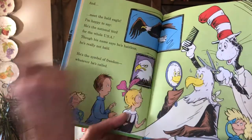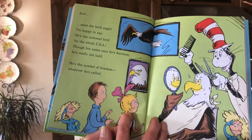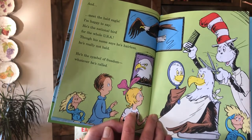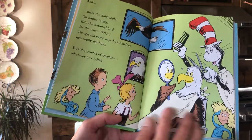'And meet the bald eagle — I'm happy to say he's the national bird for the whole USA. Though his name says he's hairless, he's really not bald. He's the symbol of freedom, whatever he's called.'